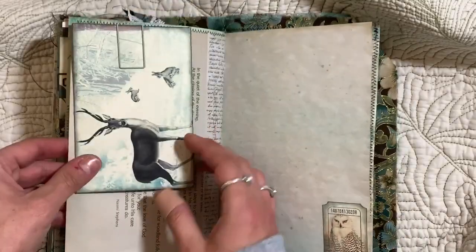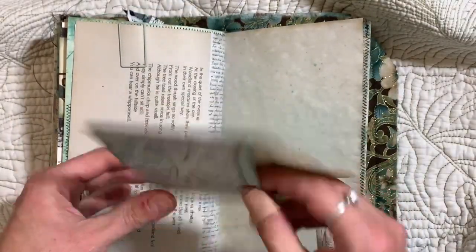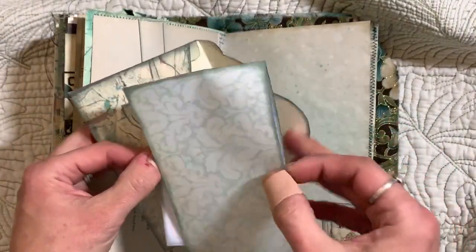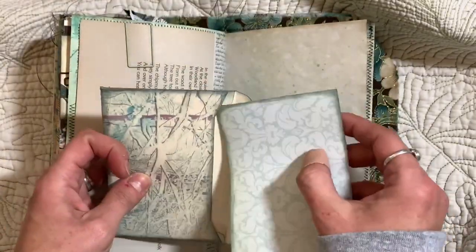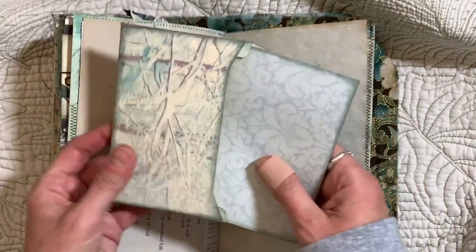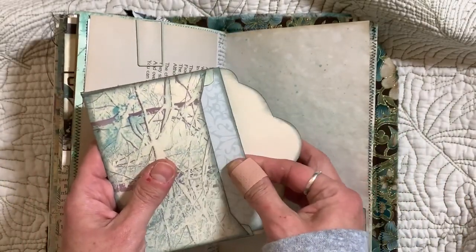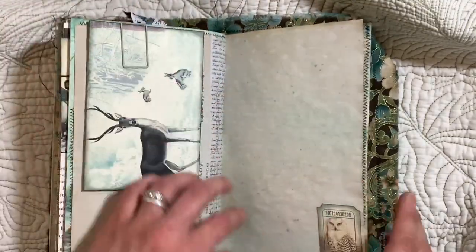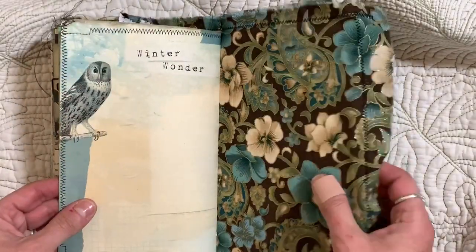Riley's home sick again today — she's not doing well. We had a meeting with the school yesterday for a 504 program for her, which is a medical IEP — she gets certain accommodations for her illnesses and her time out. We're hoping that will help because her grades are starting to fail since she's been out so long.